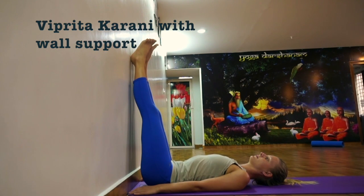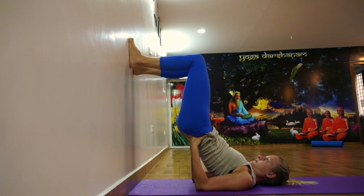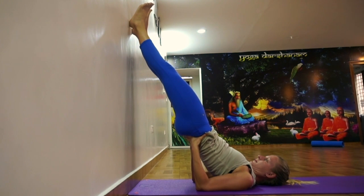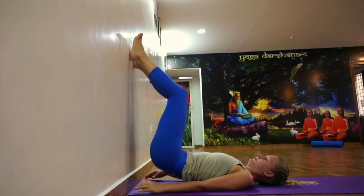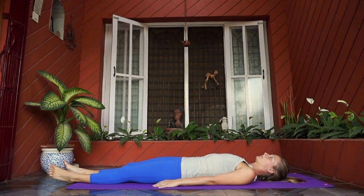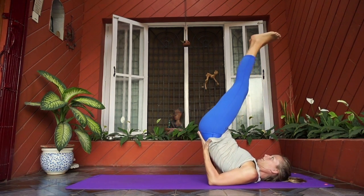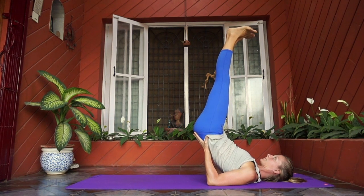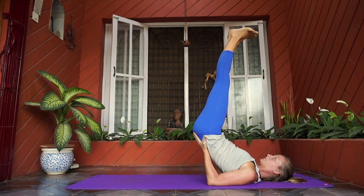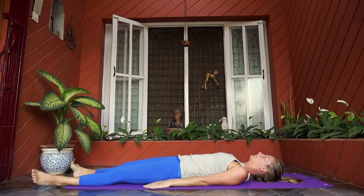The second preparatory asana for Sarvangasana is Viparita Karani. For beginners, it can be done with wall support or without wall support. Lie down on your back, hands by the sides, palms on the mat. Breathe normally. Inhale and raise both legs up to 90 degrees. Inhale again and lift your buttocks, keeping both hands under your waist, elbows inside. Keep legs straight at 90 degrees and feet flexed. Your back must be at 45 degrees. The weight of your body should be on your shoulder and neck, but your neck should be relaxed and free. Hold this posture for five breaths. To come down, slowly bend your knees and keep your back, buttocks, and legs on the mat in order. Hands by the sides. Relax in Shavasana.